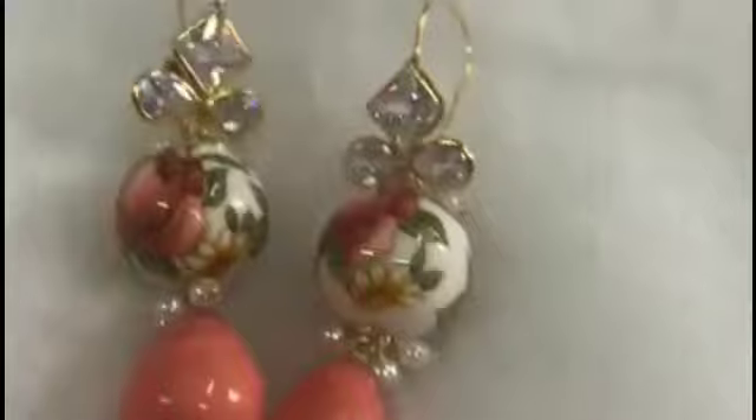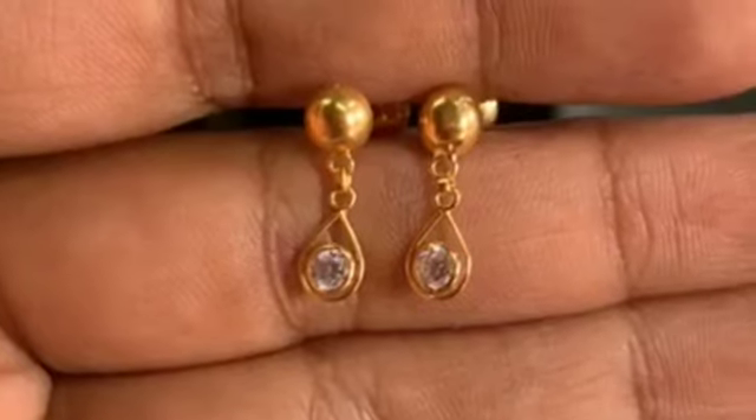Different colors are available: red, white, pink, and more. You will have to attach the flower.